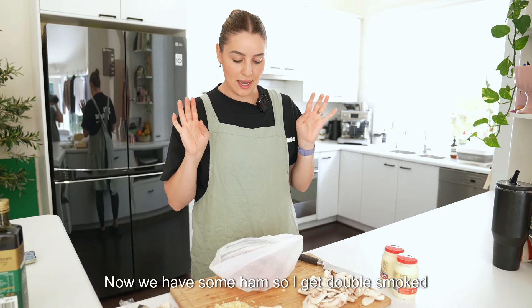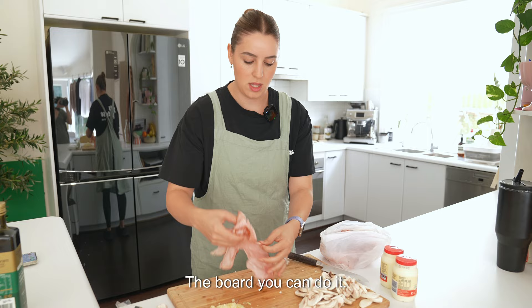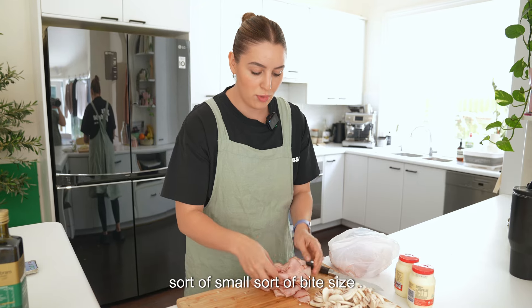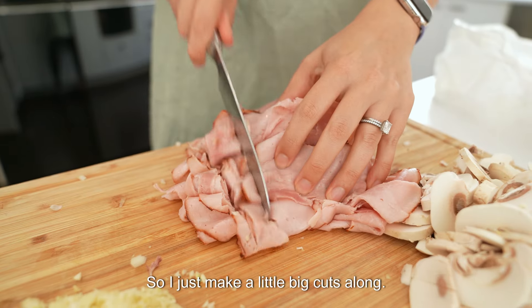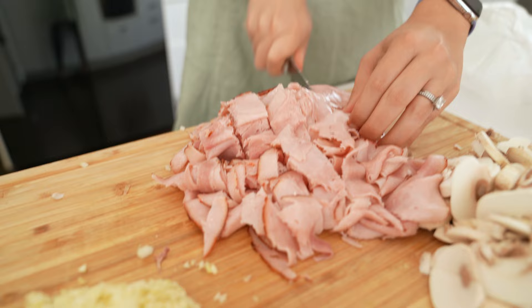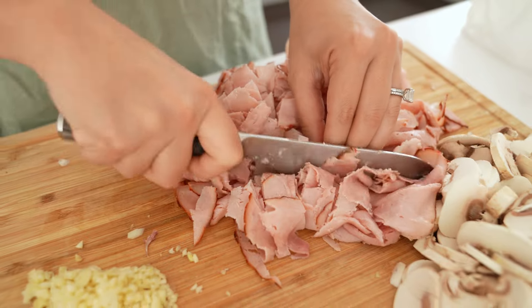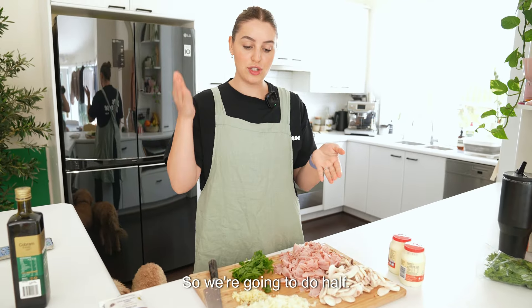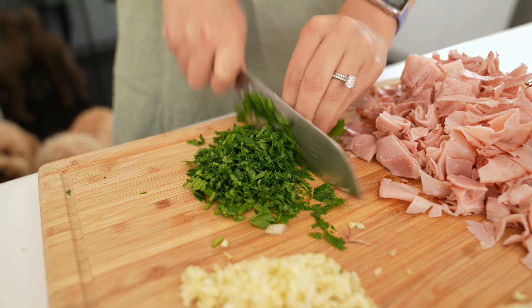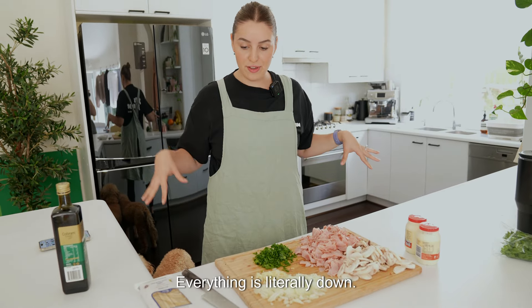Now we have some ham. I get double smoked or triple smoked — any of those delicious smoking hams. Pop it on the board and chop it up into small bite-sized squares — just make cuts along and then go the opposite way. Now we have parsley. We're going to cut it all and put half in now and half on top later, chopped up really, really small. That is all your chopping done.